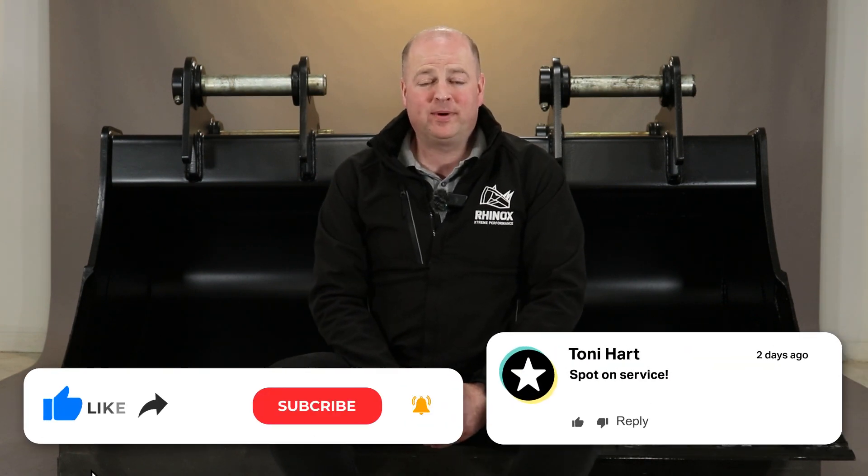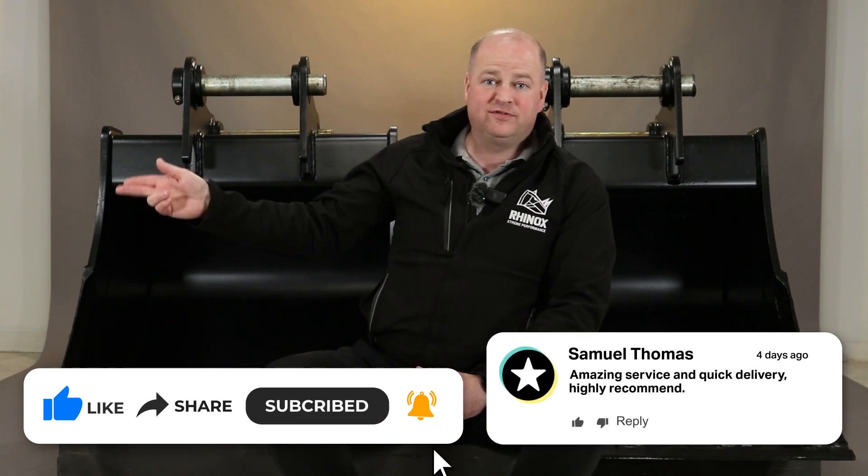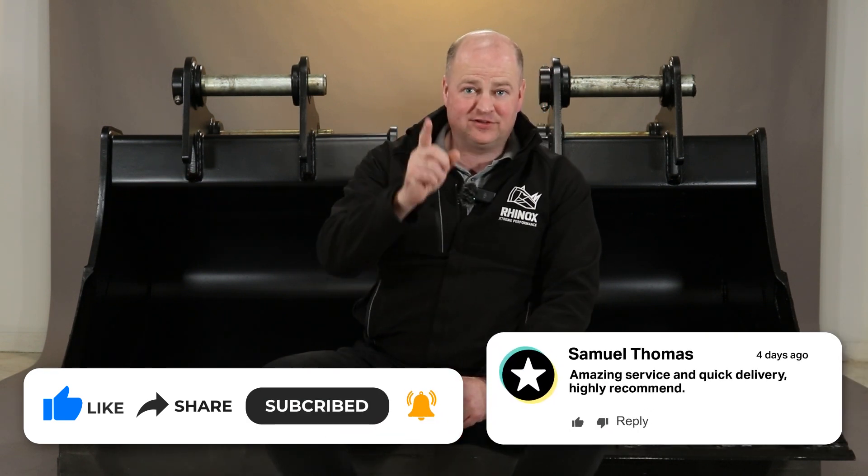In summary, a flat bottom to the trench is critical to having a stable platform for your pipe or your cables to rest on, to save any damage throughout the duration of the life of that ducting. So if you want to find out a bit more about the Rhinox Unitusk blade, or how to make your buckets last longer, then watch this video here, and don't forget to subscribe.